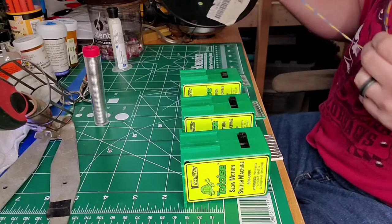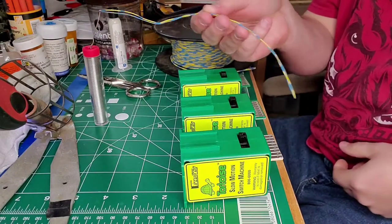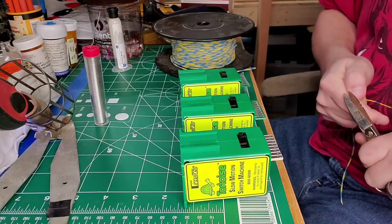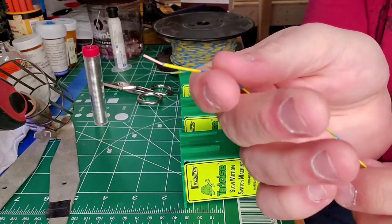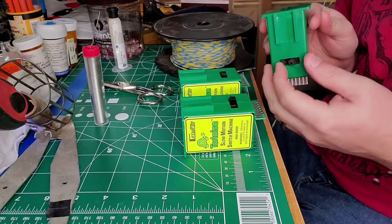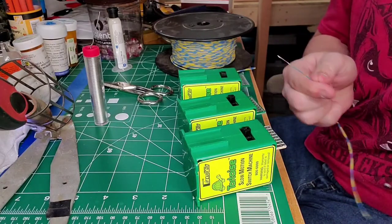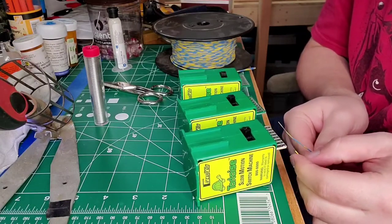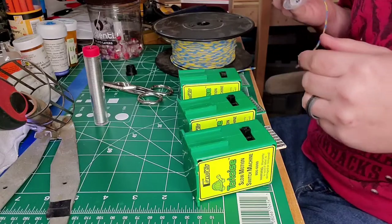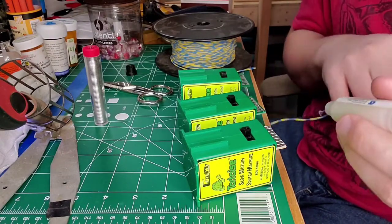First thing — grab some wire and cut it about this long, just enough length. Then strip the ends so you've got some bare wire showing. The way I do this: I point the actuator side of the motor toward me, take my yellow and blue wires, and put yellow on the left side and blue on the right. Before I do that, I need to get a little bit of flux and apply a small dab — I'll try to use a toothpick, but I'm just going to put a little dab on top of the holes.